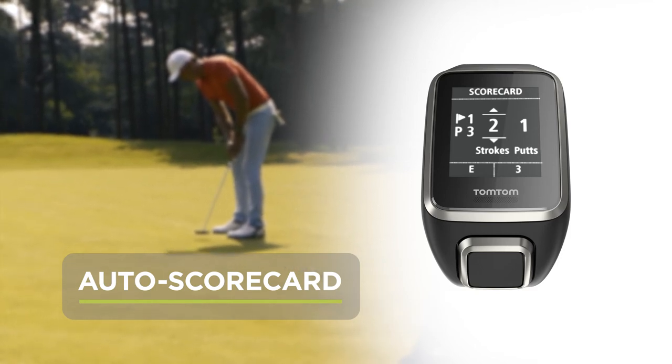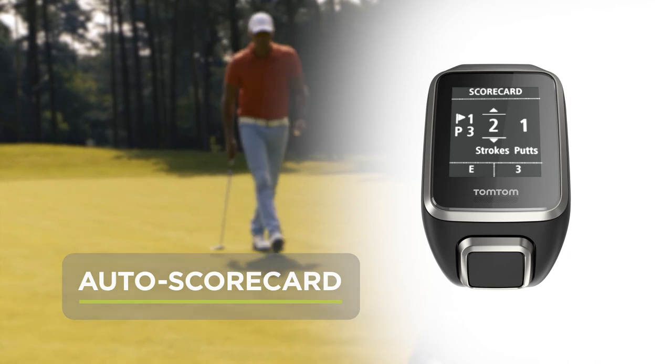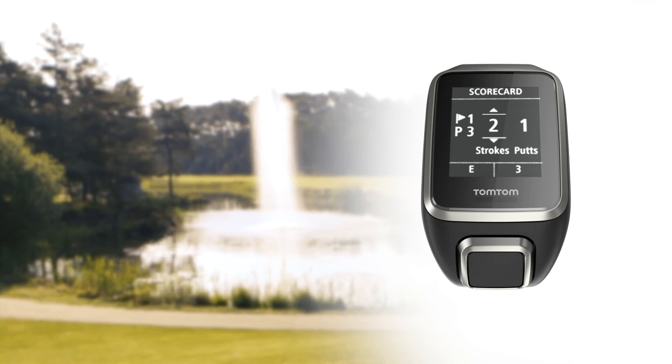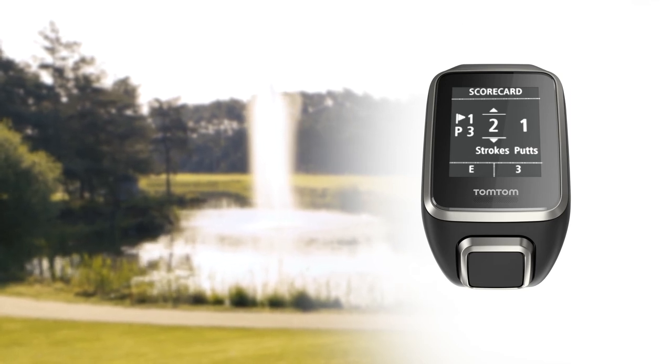Click right twice to see your scorecard. Now you can improve your game round after round with TomTom Golfer 2 GPS Watch.